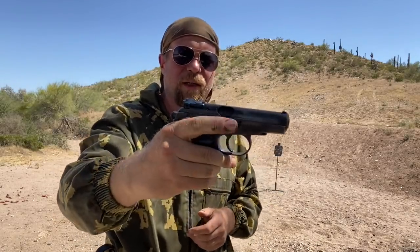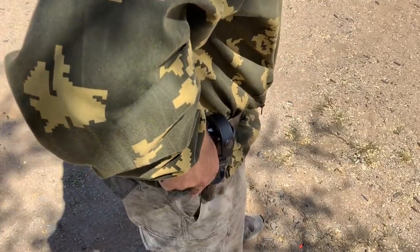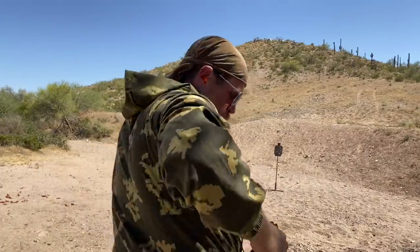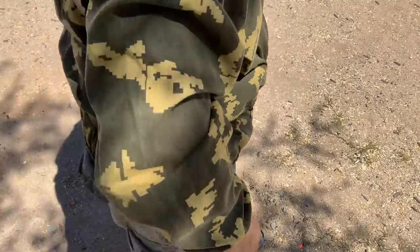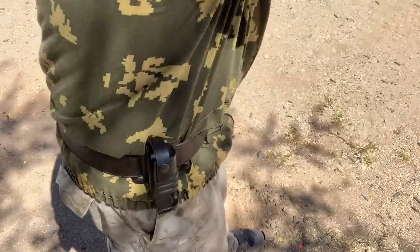Let's decock the gun, take it off safe, put it in the holster. Now let's see what we get — we're relying on the DA trigger pull for our safety mechanism, no external safety. 1.32. These times are all sort of the same. Let's go ahead and condition three the gun again — safety on, loaded magazine inserted — and we're going to use the Spetsnaz style. Maybe we can get faster. A little faster: 1.19.